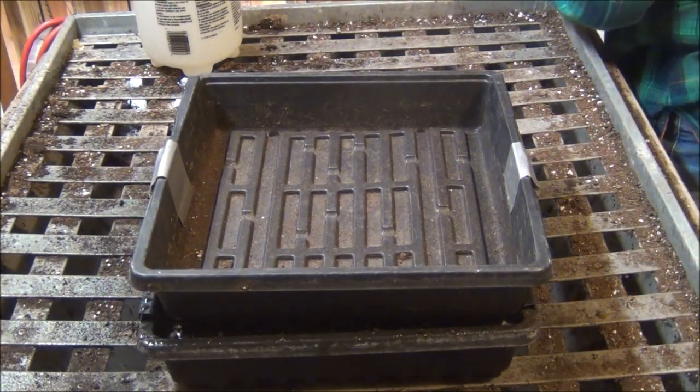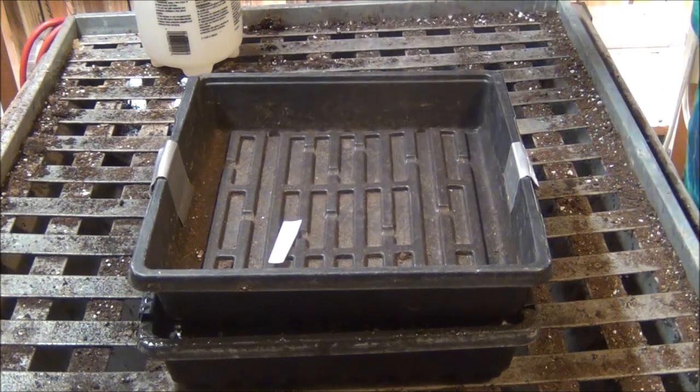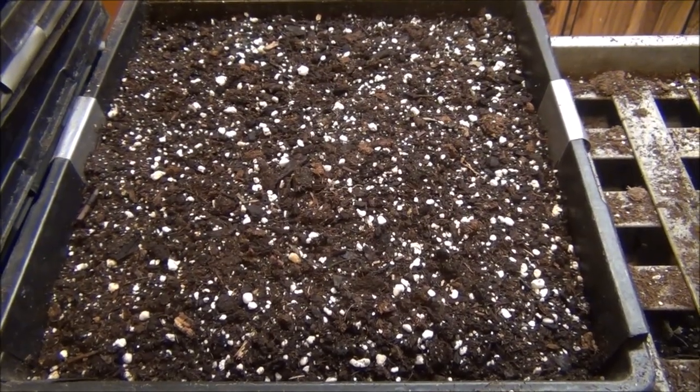Now all I'm going to do is put another tray over them like so. Check them every day for dryness, and make sure you mark them so you know what they are.